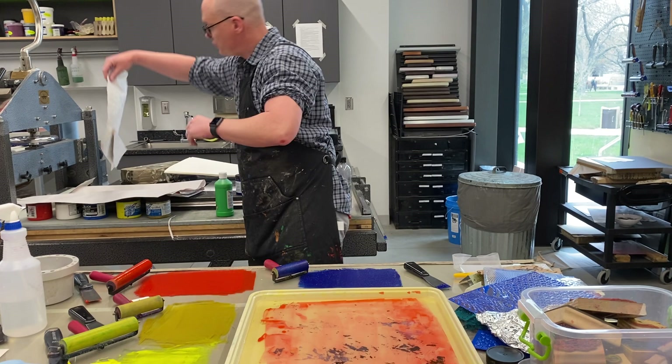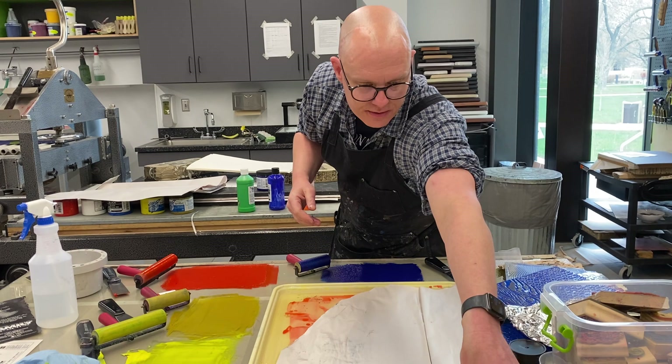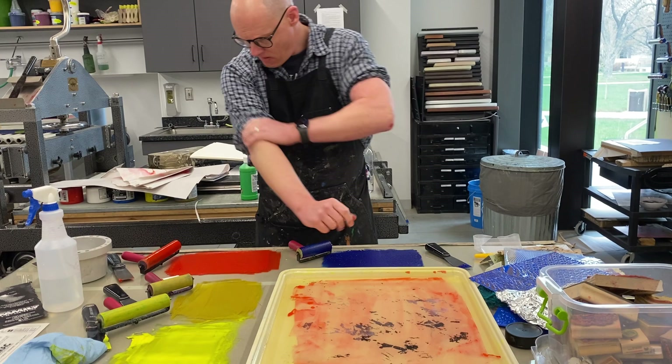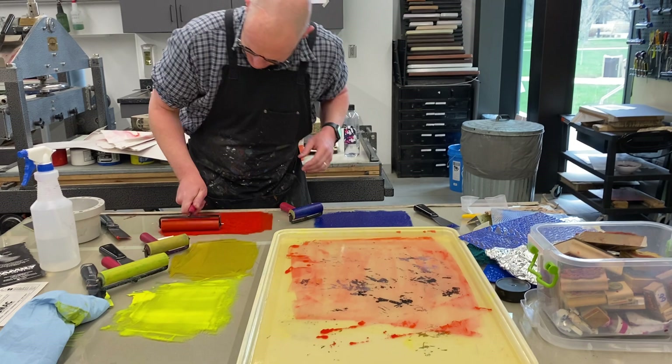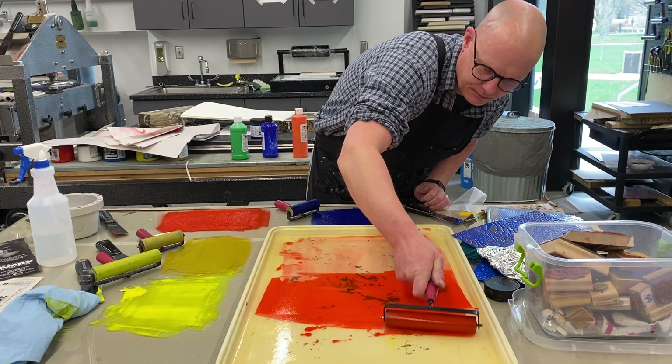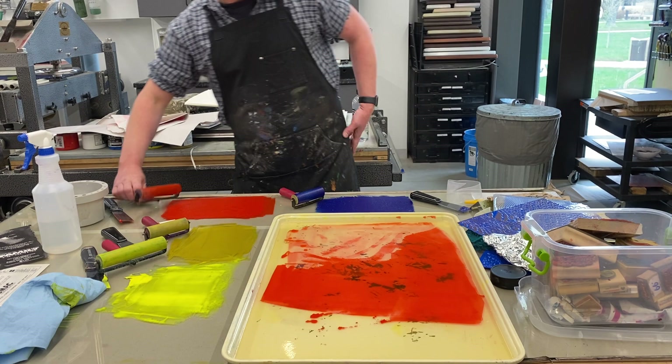I want to clean this off now, so I have a bunch of newsprint — just trash from the studio — to get all this off. Some of this newsprint becomes really cool too; you can make bookmarks out of it or collage it. So I'm going to do another red layer here for my last print. It's starting to get a little tacky, so I'm going to lay a good deal of this up in here.